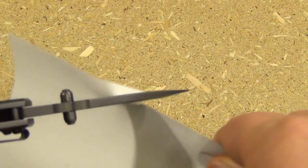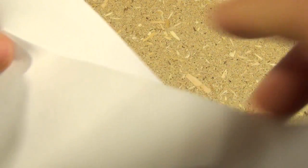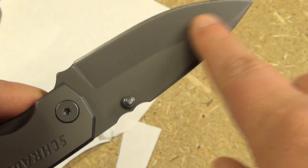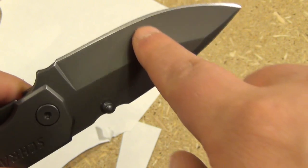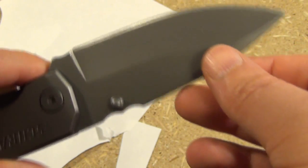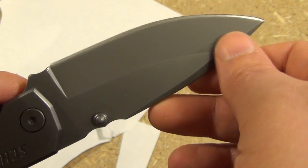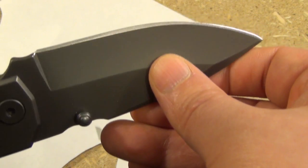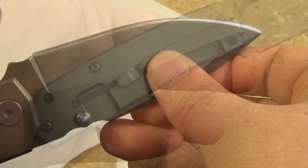A little paper test — it did have some trouble. It's a little rough, so it's definitely not super razor sharp out of the box. With this bevel and how wide it is, it's not like a thin paring knife necessarily meant to slice through paper. But you could sharpen it up if you wanted it sharper.